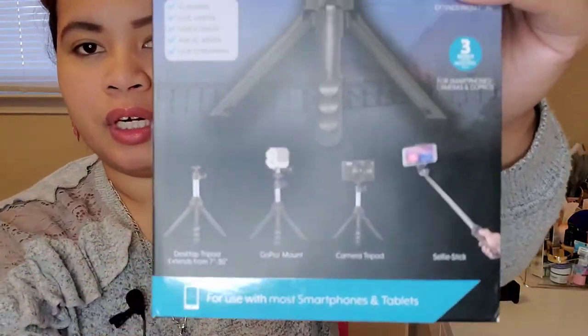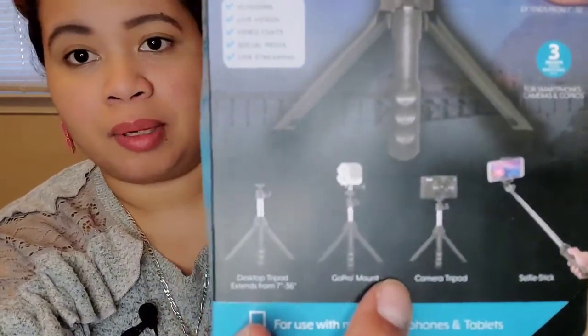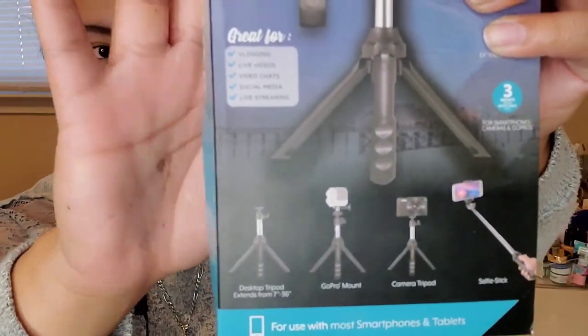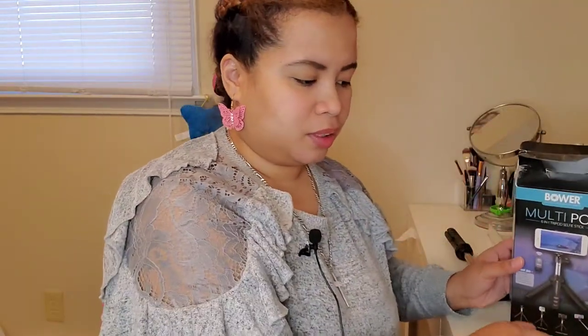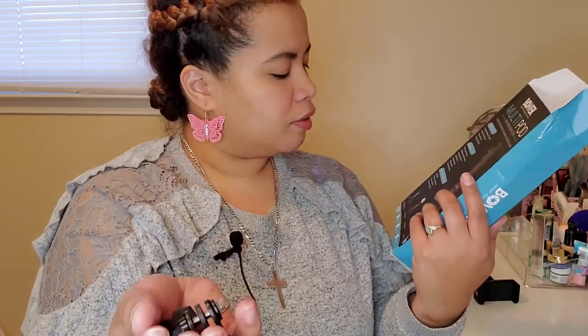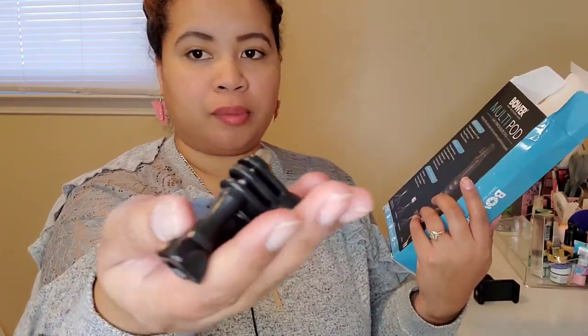There's a picture of compatible phones right here — I don't think it's compatible with every phone. It features multi-angle shooting, 90-degree vertical shooting, a smartphone mount, GoPro mount, tabletop tripod, desktop tripod, and selfie stick function. What's inside the box: the selfie stick, phone tripod mount, GoPro adapter, and Bluetooth remote. So I just learned what these two pieces are — they're for the GoPro and the phone tripod mount.